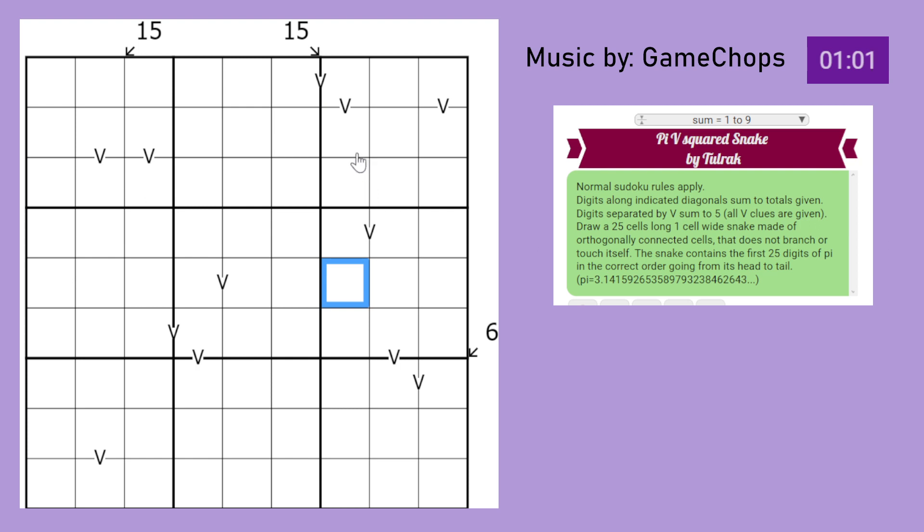Digits separated by a V sum to 5, so these pairs sum to 5 - it could be like 1 and 4, or something like that. It says here that all V clues are given, so nowhere else can digits sum to 5. So something like this is not valid because there's no V clue to join them together.